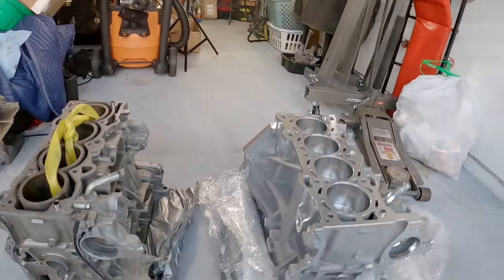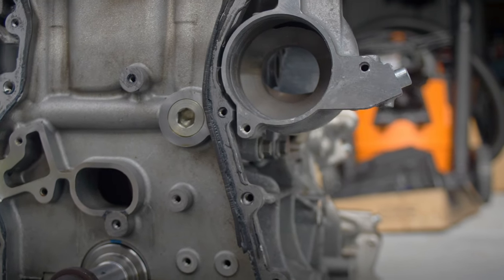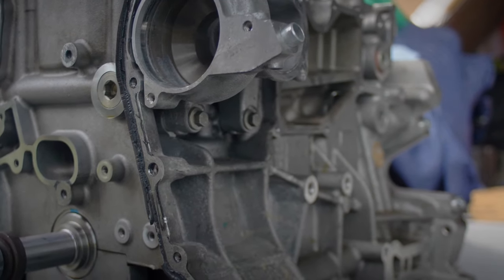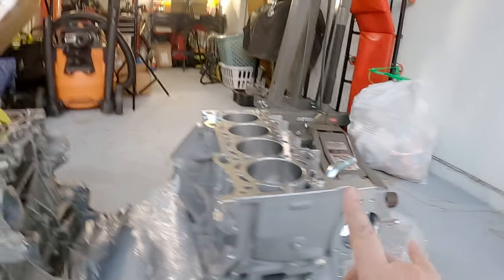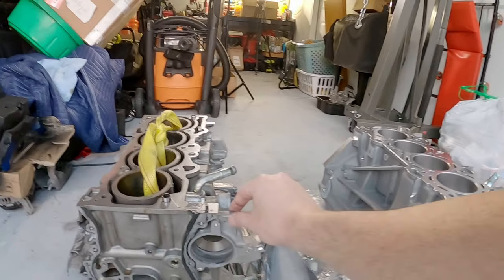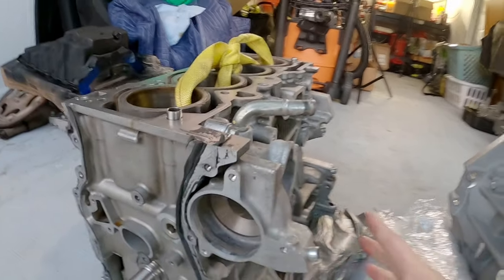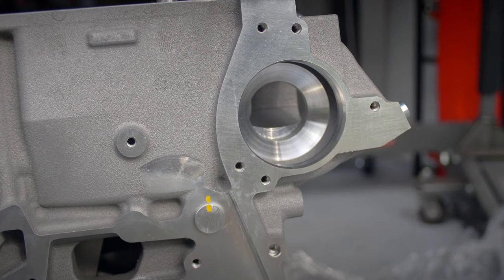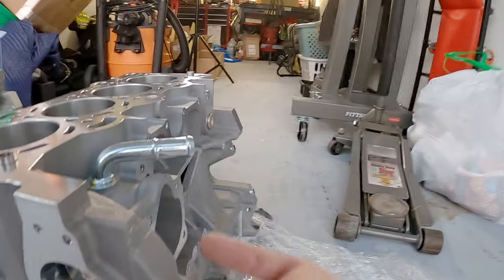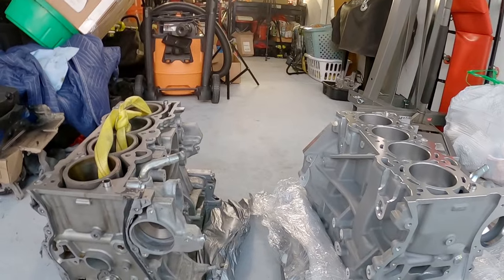So we're going to come over to the front side. Once again, we don't see too many differences — your water pump goes here, same over here. Actually, there is a difference: on the 2.3 block, the water pump housing is actually casted in. As you can see, this is all one piece here. Yeah, that actually is different — I didn't even realize that. It's interesting to find that out.